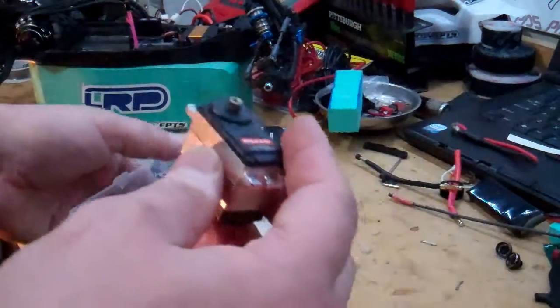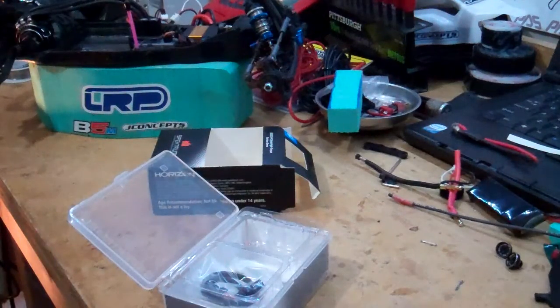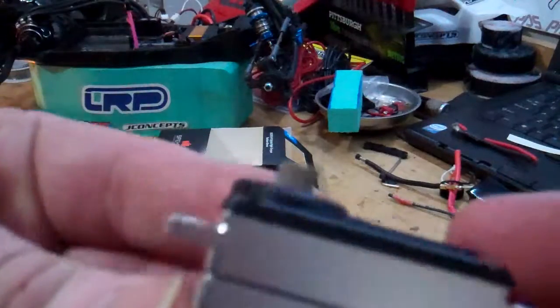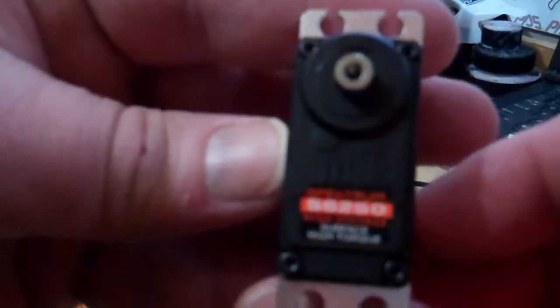Opening it up, it's packaged a little bit nicer. I'm noticing this is a little bit lower profile — it wasn't really supposed to be a lower profile servo, but as you can see, it is.